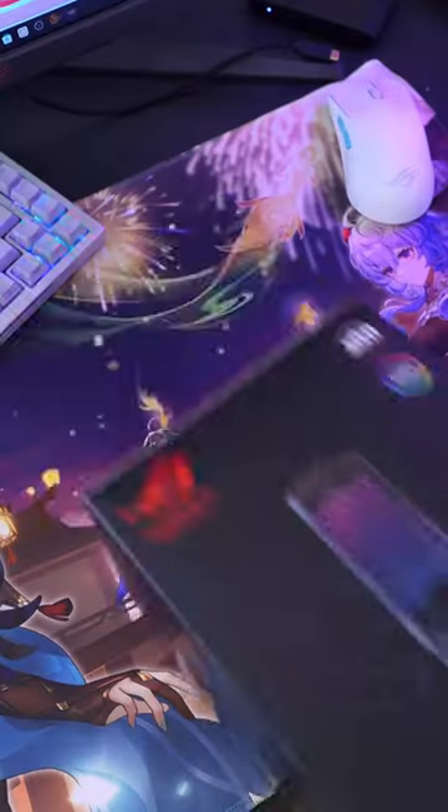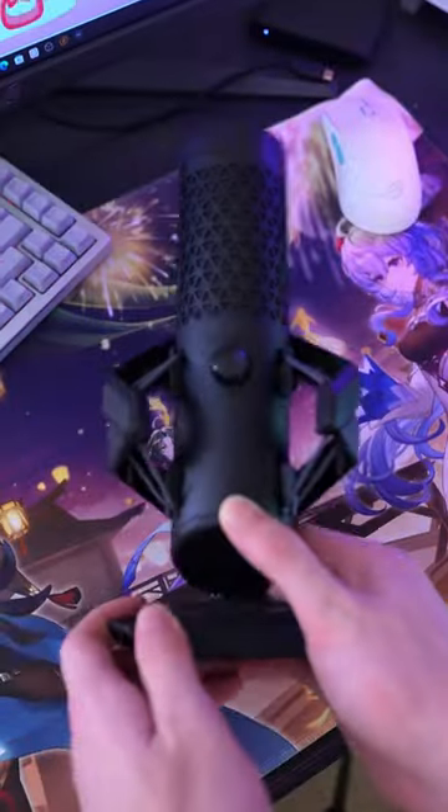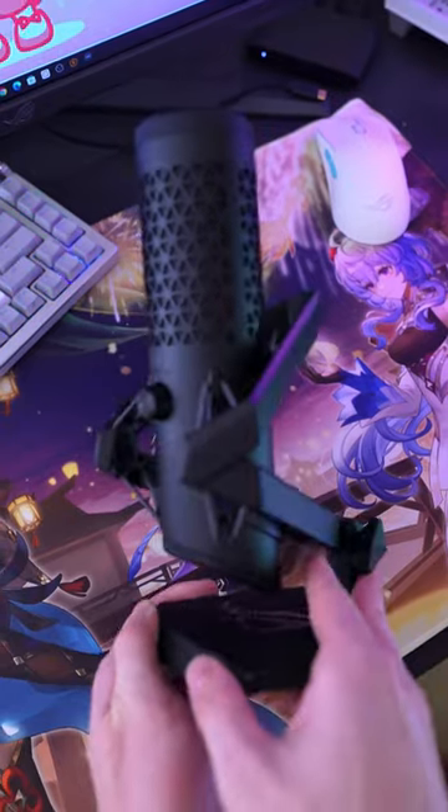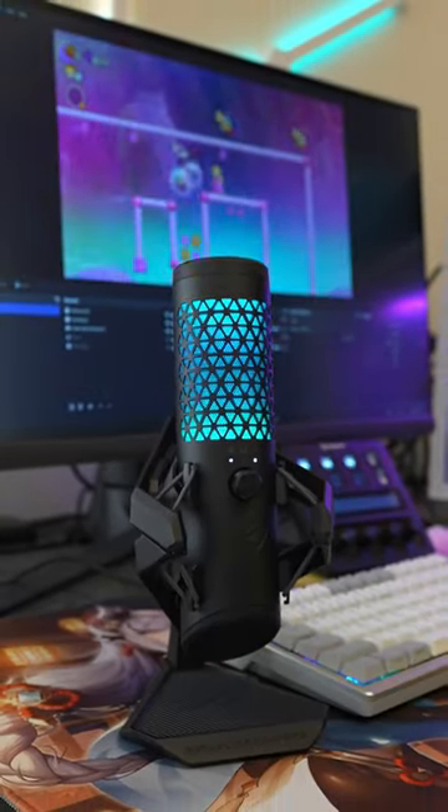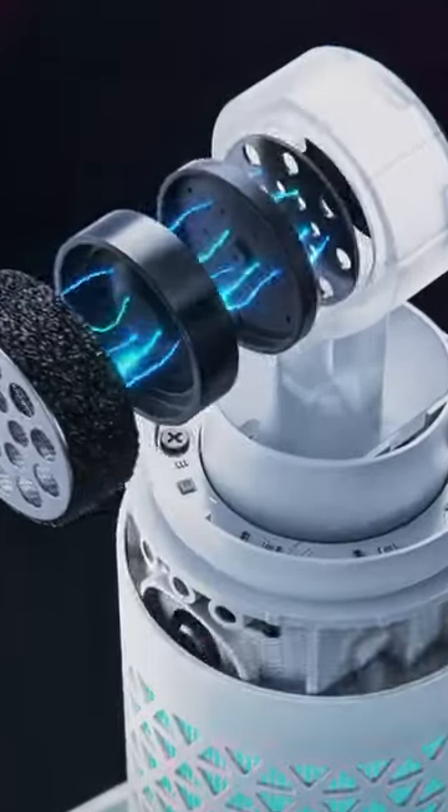So recently, my friends at ASUS made the terrible mistake of sending me the brand new ROG Carnix gaming microphone. The new ROG Carnix is a professional-grade cardioid USB microphone that delivers rich and natural sound.